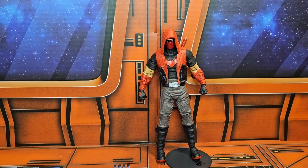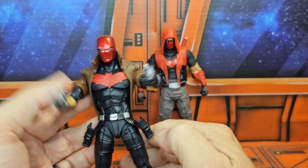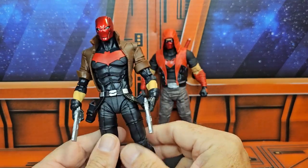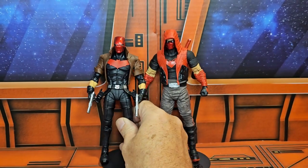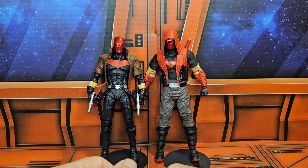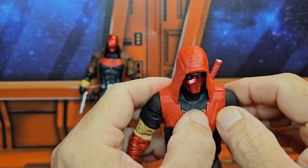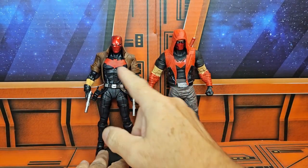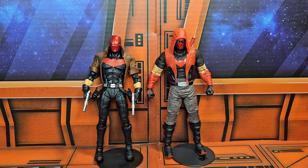The seven-and-a-half-inch figure does not come with holsters or a gun because of DC's etiquette. But here he is next to the Red Hood with guns that was released as the first edition, which is still one of my favorite Red Hoods. You can see the difference — this part just comes underneath, and it's the Red Hood motif rather than the Batman motif anymore. So if you're looking for this guy, he is just out as of this recording. Remember to like, subscribe, and keep collecting!